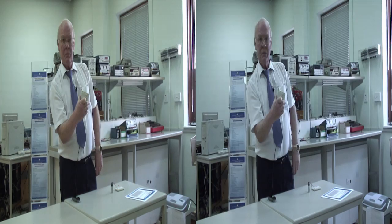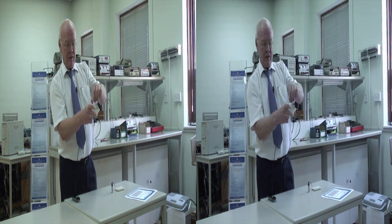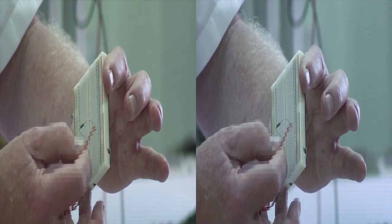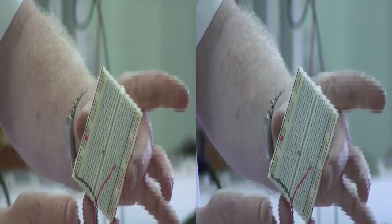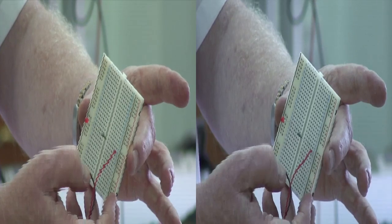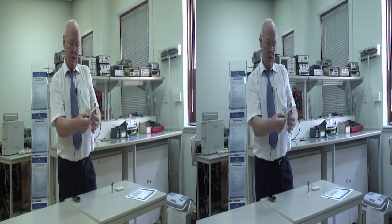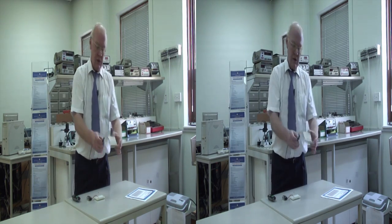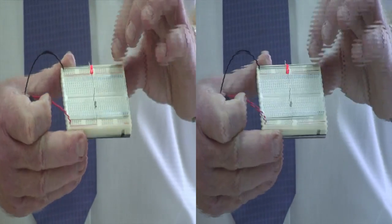The LED has lit up, so that means it must be the right way round for this battery. If I connect it the other way round — take it out and put it in — now it doesn't light. So I could have changed the battery round, or I could have changed the LED round, which I just did. That's the way we assemble electronic circuits, so that we have a finished product — as you can see, this light lights up.